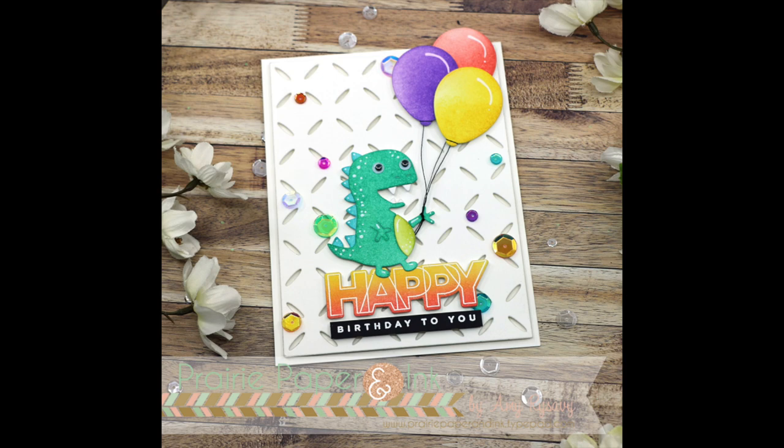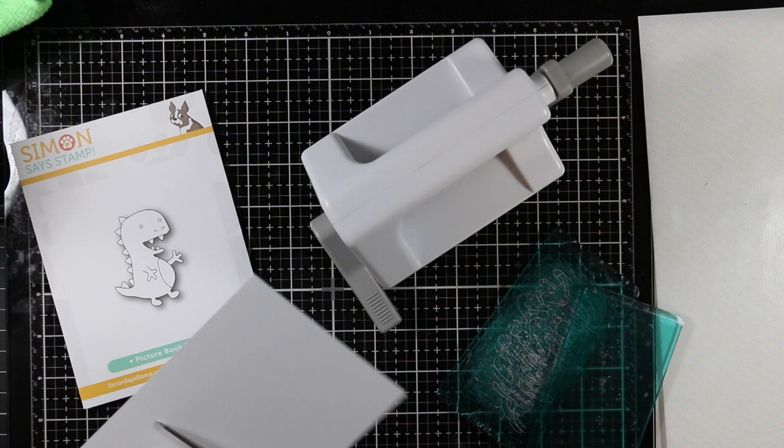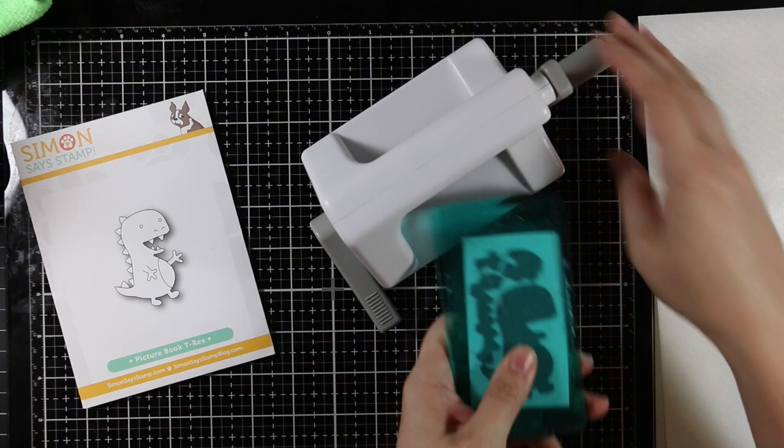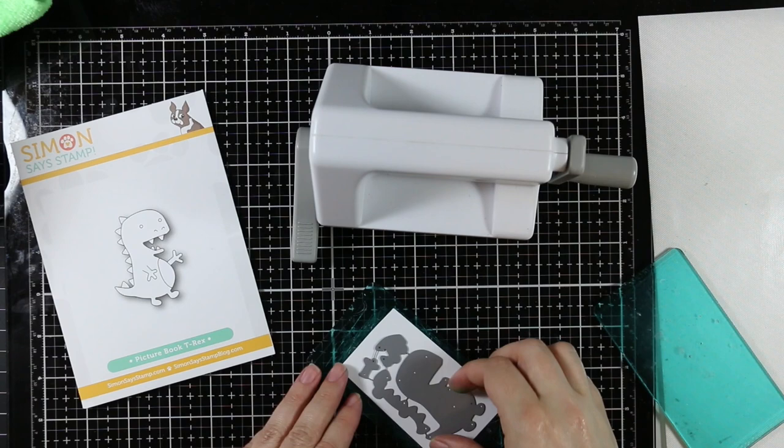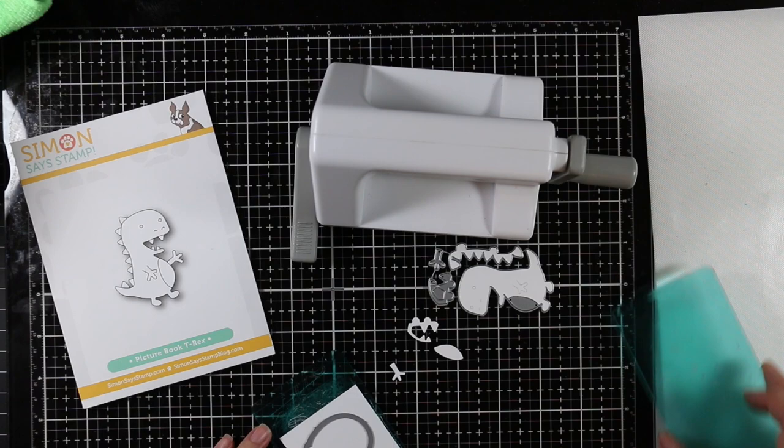Hello everyone, Amy R here with Prairie Paper and Ink. For those that watched my videos from yesterday, it will come as no surprise that I chose to use the brand new picture book T-rex wafer die from Simon Says Stamp's Friendly Frolic release for my card for the blog hop today. He was at the top of my pile of products and just begging to be used, so I die cut him from some distress watercolor paper.